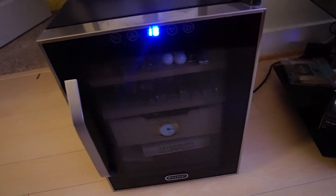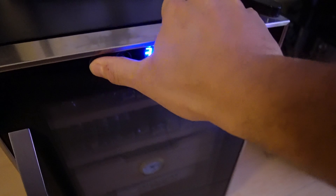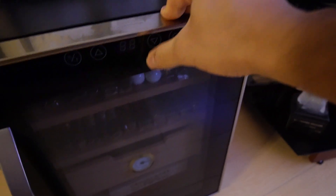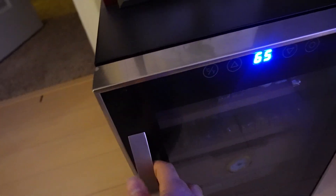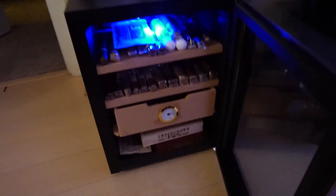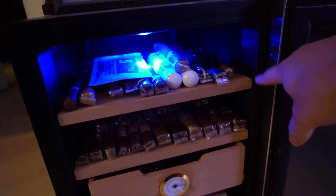You have a button on the outside — coming in close — you can change it between Celsius and Fahrenheit. Sometimes I click them on accident and forget to change it back. And the up and down for the temperatures — I usually keep mine at like 66. Then here is another button that's the light for the inside, so when you open it up you can see the light come on. It's a nice blue light, nothing too bright, just a little accent lighting.